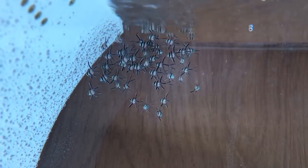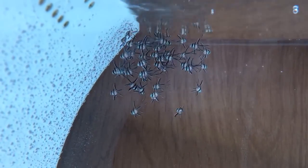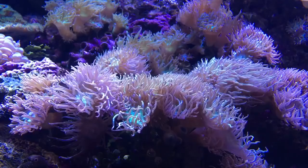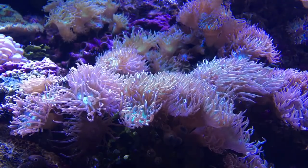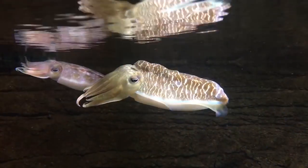A little while ago I posted this clip of 35 bangai cardinal fry in my old jellyfish tank. Since then I've had so many people ask what that clip is about. As with any hobby, many of us naturally progress deeper and deeper in an effort to challenge our existing skill set and improve our knowledge.